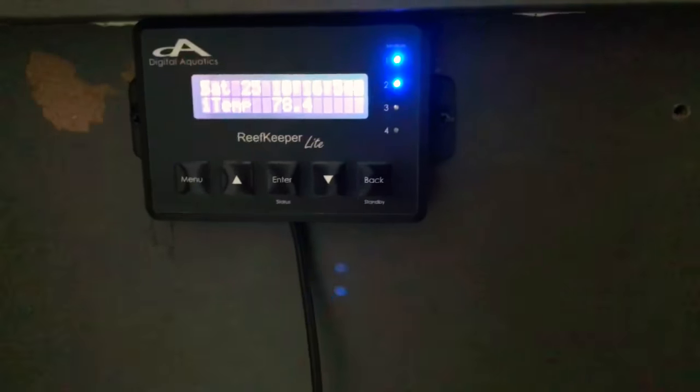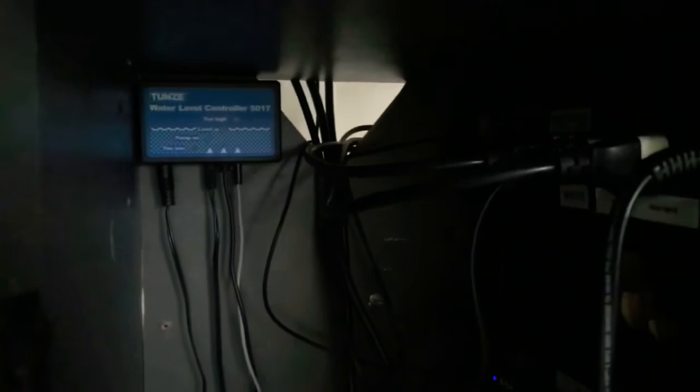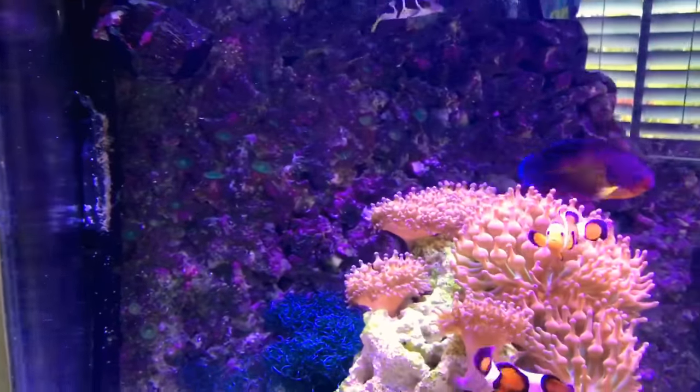Right here I got the Digital Aquatics controller and everything is plugged in here. I have my auto top-off in the back and the reservoir right there — all nice and compact, hidden away. Got some chaeto growing in the tank.